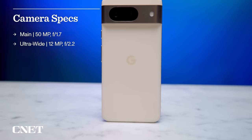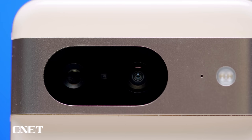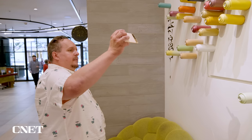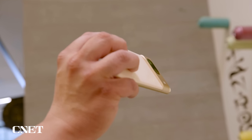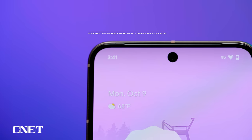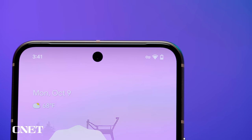That camera bar houses the same 12-megapixel ultra-wide camera as previous Pixel models, but it's also home to a 50-megapixel main camera with a new sensor that Google touts as being able to collect 21% more light. The front-facing camera is also new, but on the 8 it still has a fixed focus.